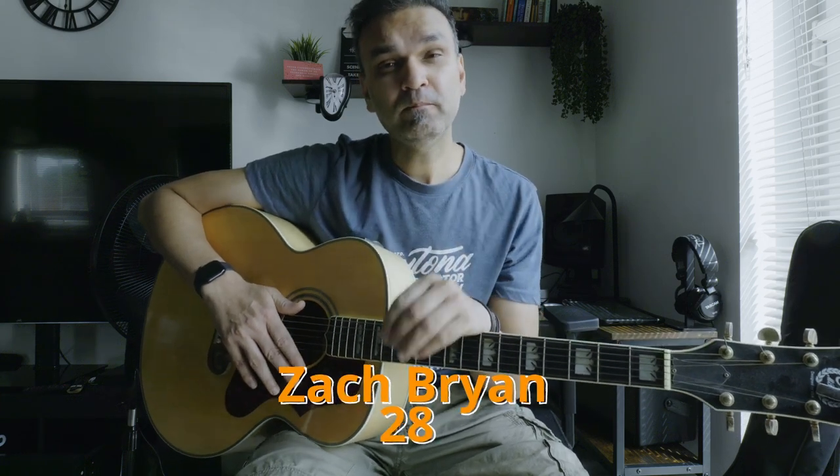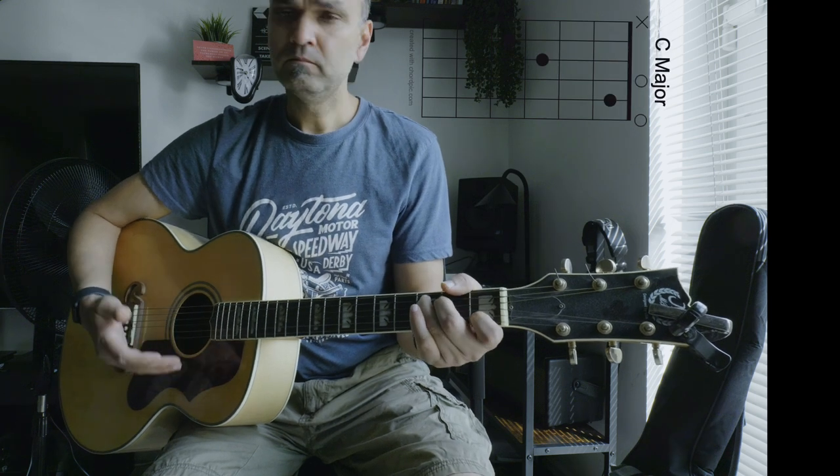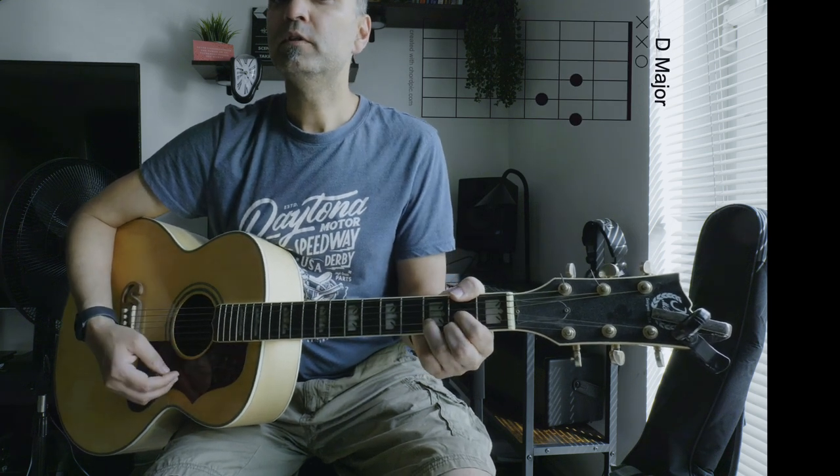In this video you will learn a great song by Zach Bynes called '28'. It's a simple song with just a 3/4 pattern in the verse part, just the same throughout. The chords in the song are G major, G major 7th, E minor, C major, and also D major.